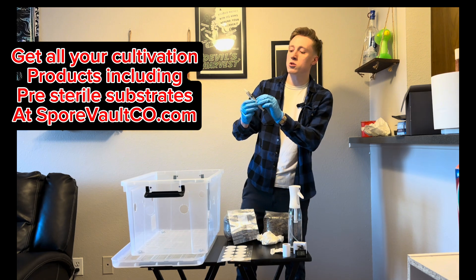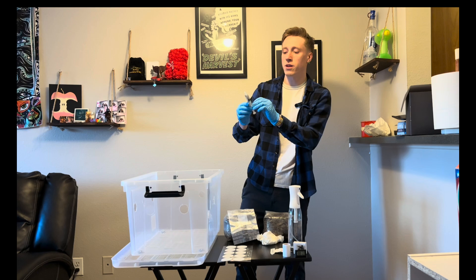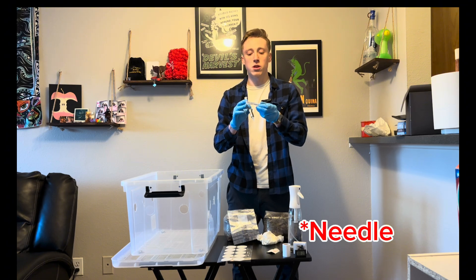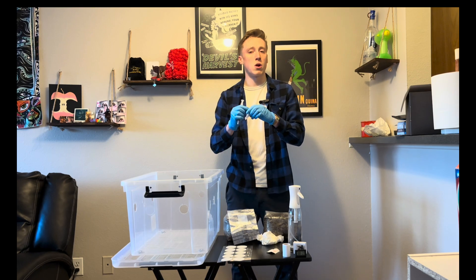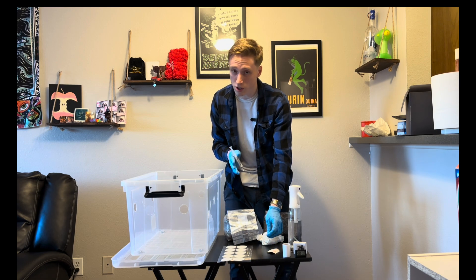This syringe has been used — I have five cc's, normally they are 10. Since the syringe was already used, I am not going to heat treat it. Normally you want to heat treat syringes if you are reusing them, but if you are using it for the first time you just want to wipe everything down with alcohol and that is completely fine. You always could heat treat it — it's not necessarily a bad thing.